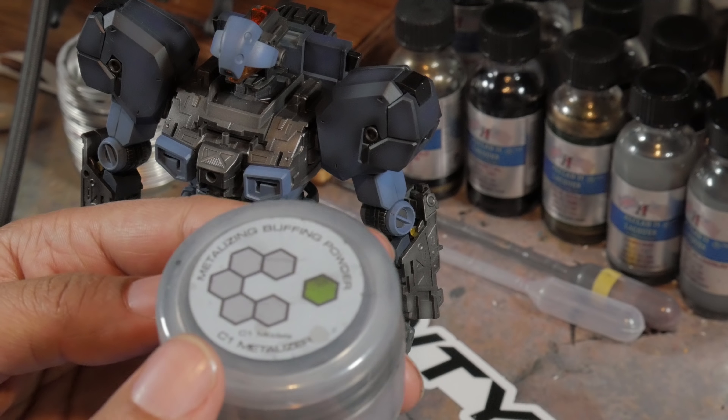I did do some comparison shots to try and give you a better look at the reflectivity. This is actually very hard to pick up on camera — it looks better in person and more reflective in person than it does on camera. It's really just hard to define, but if the light's right you can see there's a bit more reflectivity, a bit more light coming off that metal piece than the normally painted areas.